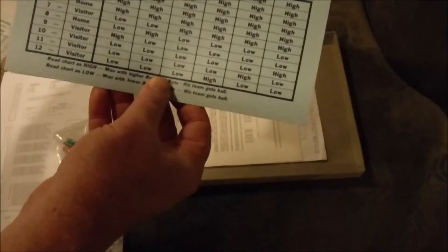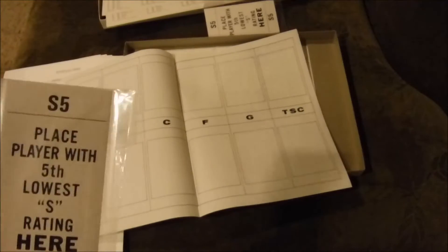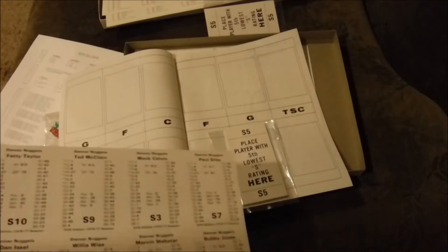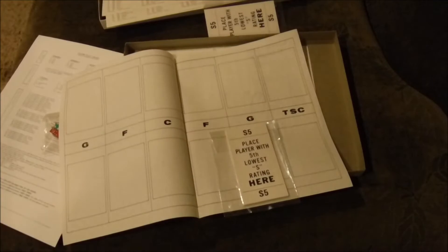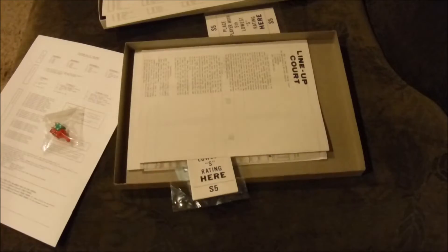There are extra explanation sheets — not included in the original instructions — with a bigger jump ball chart and a place to lay your cards, though it's not an incredible court in terms of quality; the paper is quite flimsy. The S5 player gets the ball the fifth most — you put their card right there and then put the player card on top. So Paul Silas would be the S5, you line them all up, and you have your matchup. A little cheesy, but it's the thought that counts — this is probably how it was in 1965.